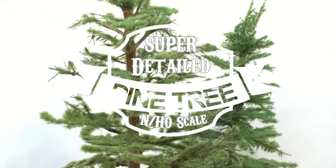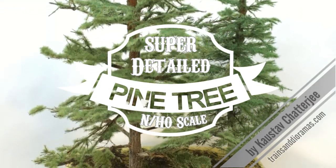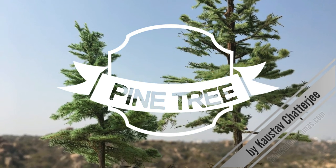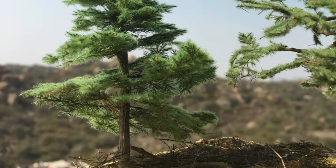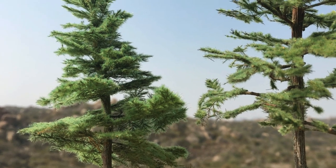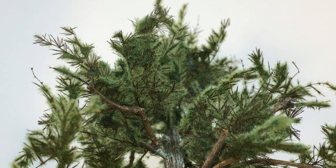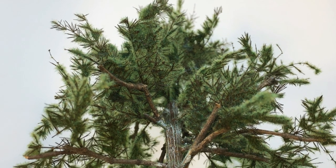Hello and welcome to another fantastic tutorial. My name is Khoslav Chatterjee and today I'll show you a unique technique to make highly detailed pine trees that just look awesome. I achieved some great results with this method even in a small scale like N scale. It's neither hard nor very time-consuming so you should find this video interesting.